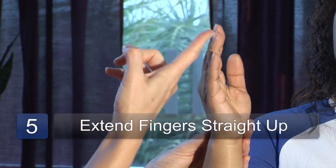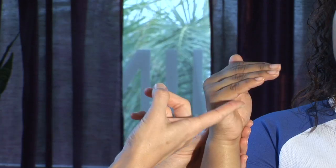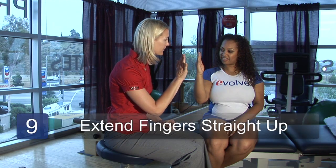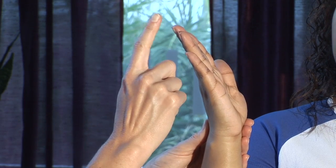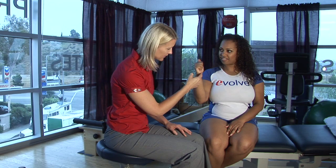Come all the way straight back up. Come down into a tabletop position and come all the way straight back up. Then hook the fingers all the way down into your palm and come all the way back up. Let's repeat: come down, fingers into the palm, hook fist, all the way back up, full fist, thumb over the fingers, straight back up, and come into the tabletop position. Come straight back up and then come all the way down into the palm of your hand. Very nice, thanks.